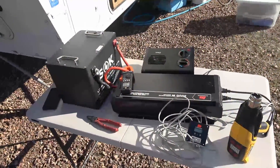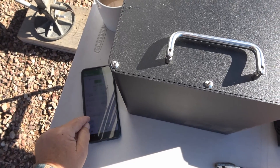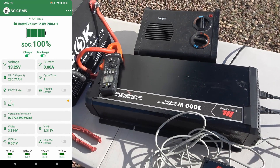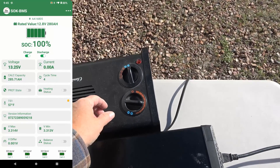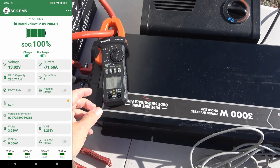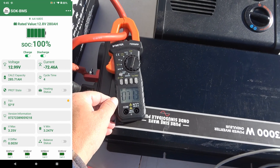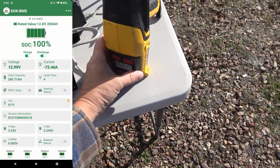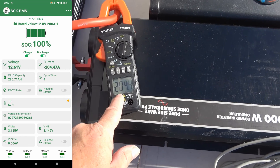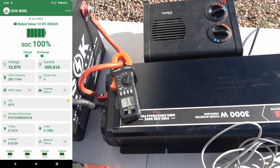Let's do a max discharge test on this SOK battery. I'll record its app for you — right at 100% charge. I've hooked up a 3000 watt inverter, which should get us over 200 amps of draw. First we'll turn on a space heater and turn it up full. That brings us up to around 70.9 amps. Now we've got a heat gun so we can bring it up in stages. There we are — 204 amps. I'm just going to let that go and see if it can handle that for an extended period.